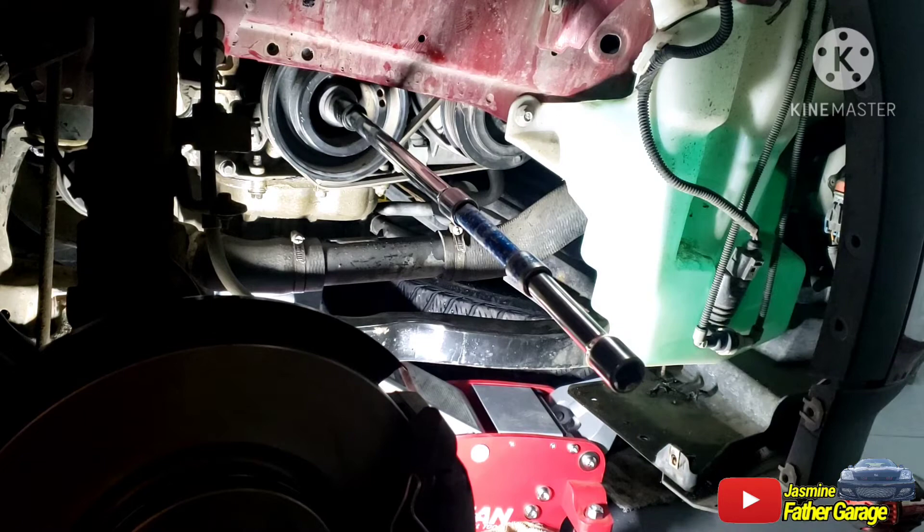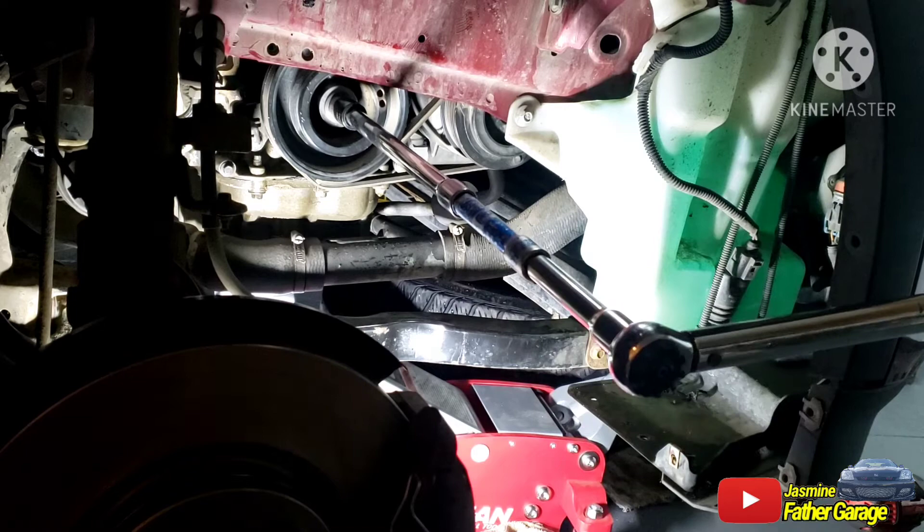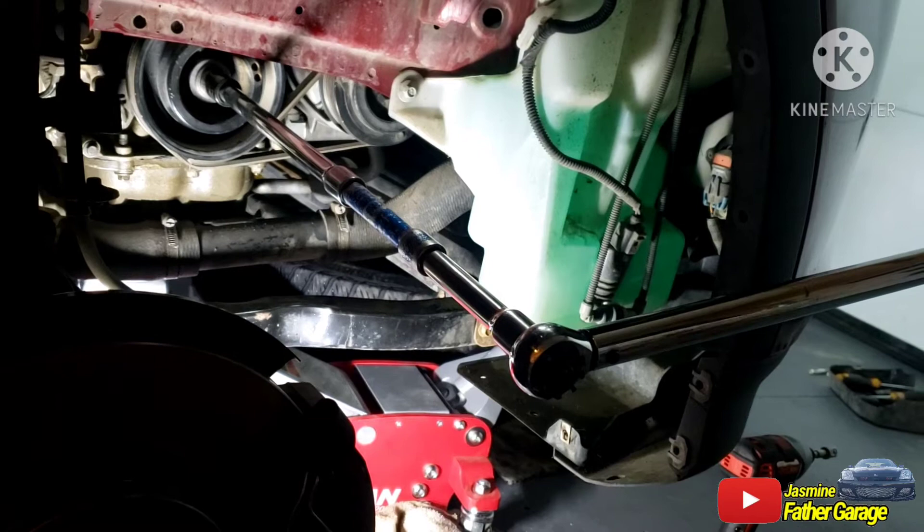Alright guys, I got that dial torque wrench set up to 74 foot-pounds, extension about 3 to 4 feet. Alright, here we go.